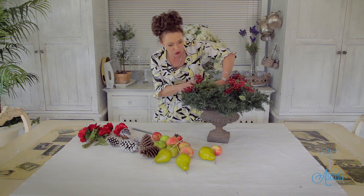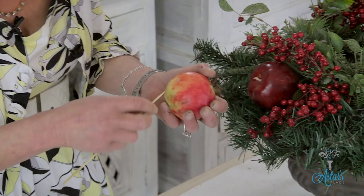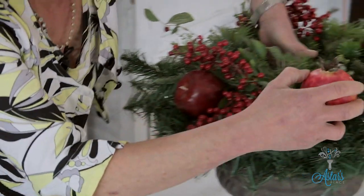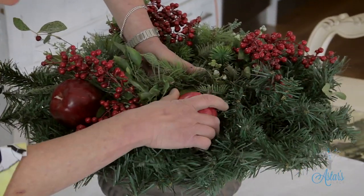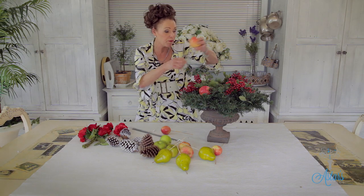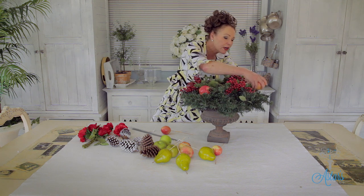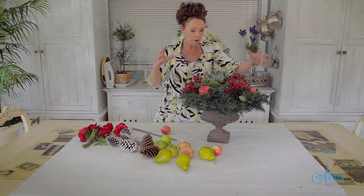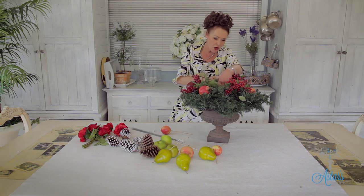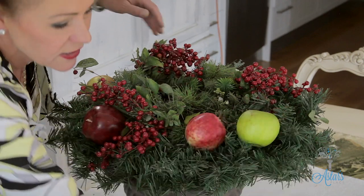With the apples, what I'm going to do is just push those down in there. These are all artificial — you could use fresh if you wanted to. I've used a satay stick and just pushed it down through the skin, then pushed the apple down into the wreath. Try if possible to actually hit the wreath so the foam down in there holds it. Push these in so they're really quite tightly jammed in. I've got another one to put in there as well.